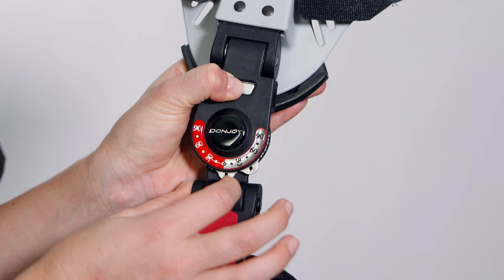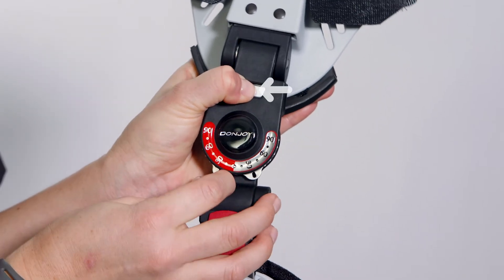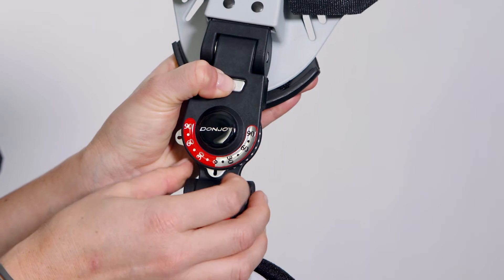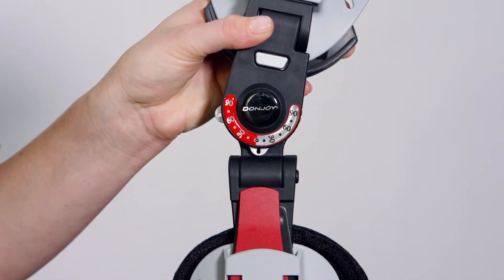Prepare the pelvic shell and hinge assembly for placement. Set the range of motion hinge by pressing the center button on the face of the hinge and moving each respective tab to the desired positions. Note: make sure the center button returns to a fully locked position — a click sound may be heard and the center button protrudes when locked.